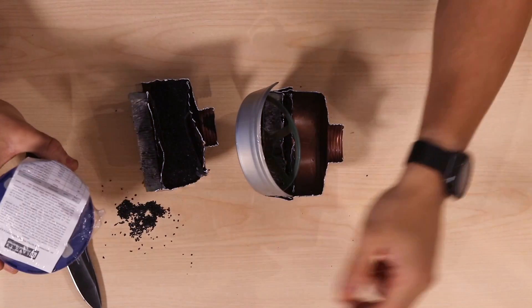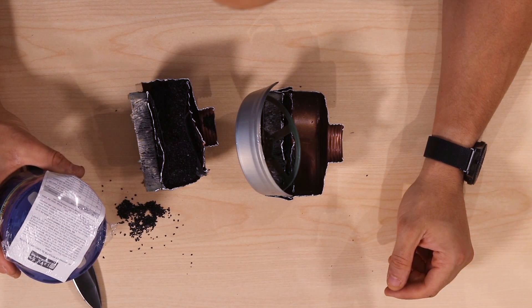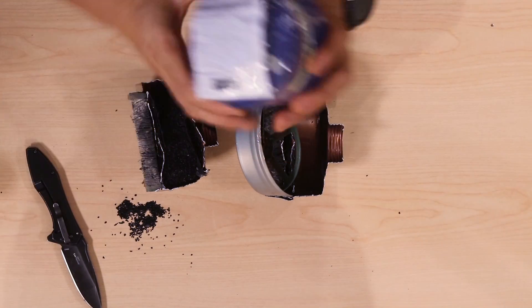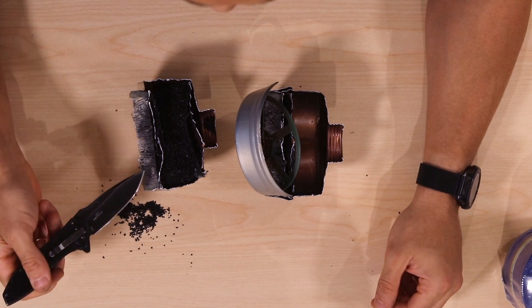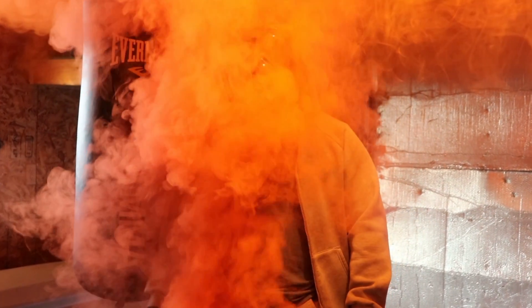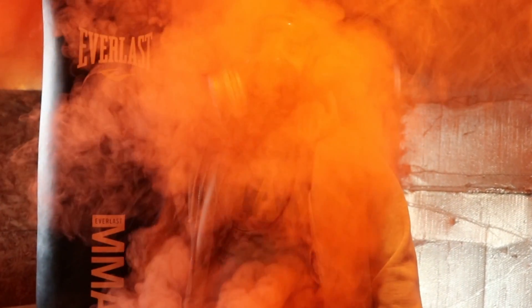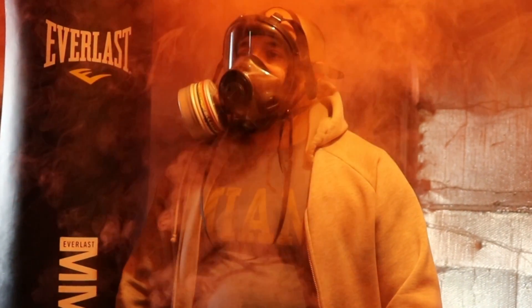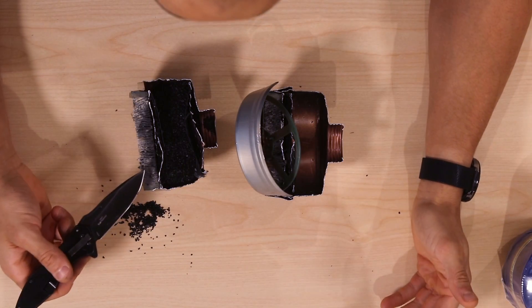Just to go over some of the stuff this filter blocks: organic gases and vapors, inorganic gases and vapors, acid gases, ammonia, dust, fumes, and mists. The HEPA filter provides protection against very small particulates — down to 0.001 microns or something to that effect — basically preventing bacteria and viruses from passing through the filter. So it's a HEPA filter and activated carbon — that's all there is to it.